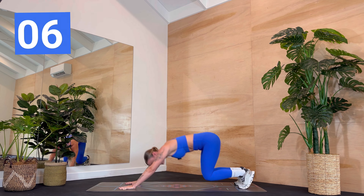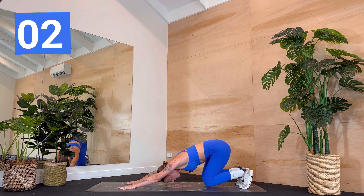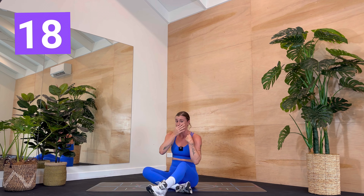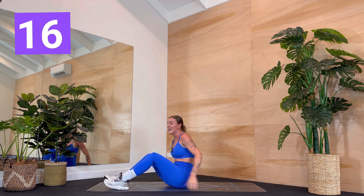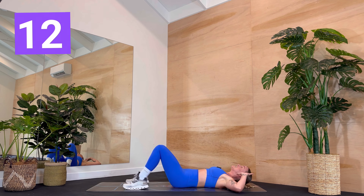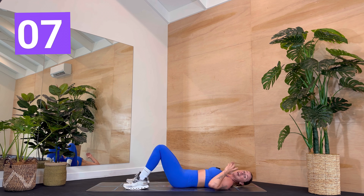We're coming onto our backs in five, four, three, two, one. Woo! Let's get into those abs — give those arms and those legs a break. We're just going to start with a crunch and reach and then lower. Elbows wide. Take a breath. Grab a sip of water. We get started in three, two, one.